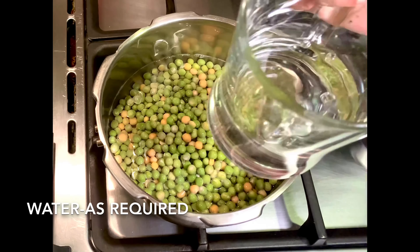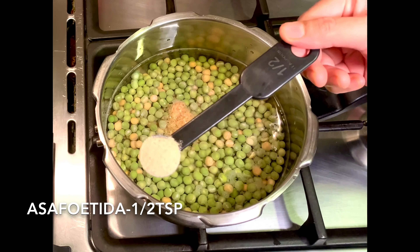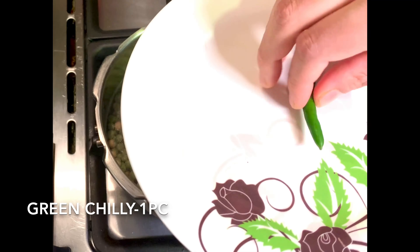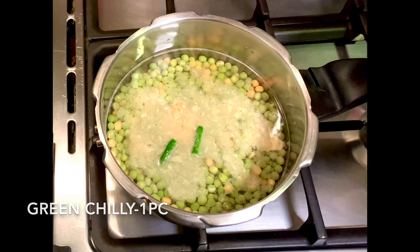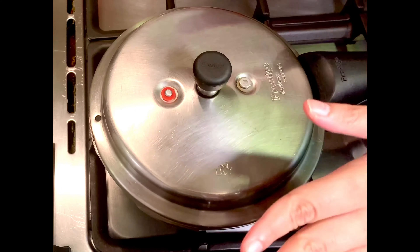Today's recipe is zero oil green mutter. My grandmother used to prepare it during Vijayadashami and trust me its taste is evident. Ghugni with coconut laddu is a must during Bengali Vijayadashami. So let's get started.